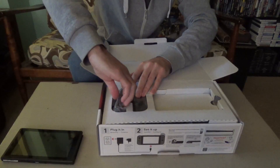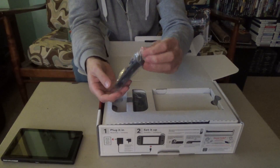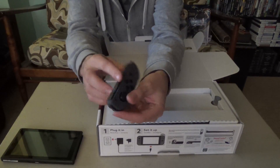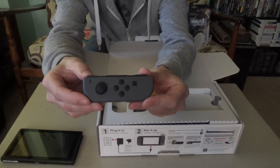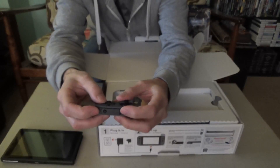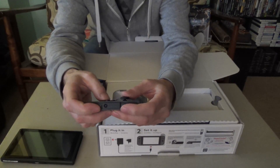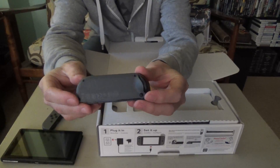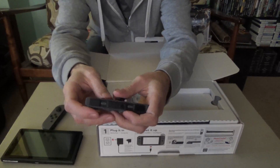And here are the packed-in Joy-Cons. These things are very, very small, so when you're playing, one of these will serve as a controller, and it is teeny for my sausage fingers. Very, very small. But we knew that.